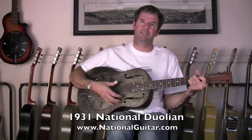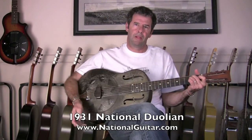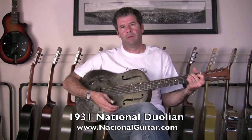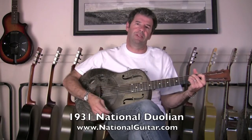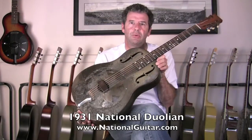Hello my friends, I'm Lenny with Vintage Nationals on the web at NationalGuitar.com. I'm here on a cold, wet and rainy day here in Southern California, which is actually a good thing, and I'm here with this beautiful early Duolion I'd like to share with you.